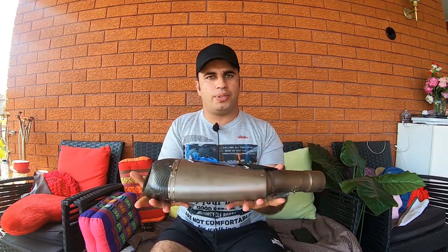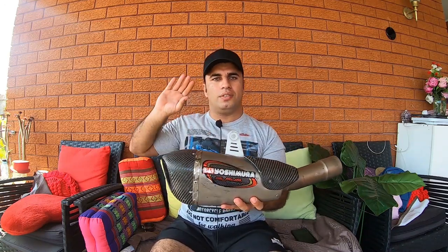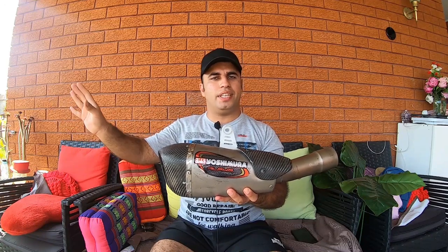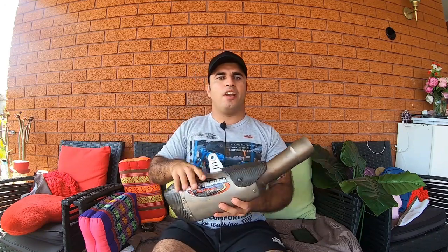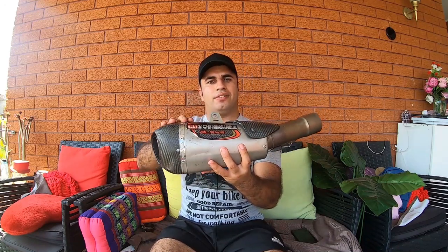I paid less than half the price of what they're worth on eBay, so I'm very happy with my purchase. I'll be showing you guys how to fit this to a 2017 Suzuki GSXR 1000. I'll be doing three startups on my bike — the first with the stock exhaust, the second without any exhaust to hear how loud it is, and the third with the Yoshimura Alpha T exhaust.